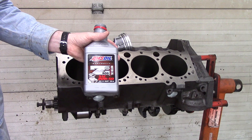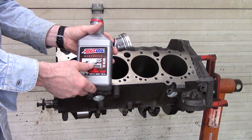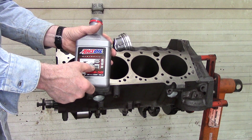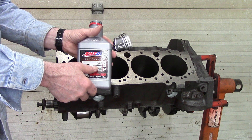This is the oil I'm going to run in this engine. It's from Amsoil, it's a synthetic called Z-rod, it's a 20w50. It has zinc in it, which is good for flat tappet engines, and that's of course what this is.